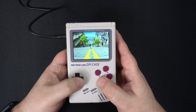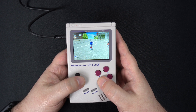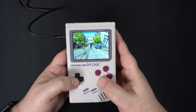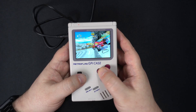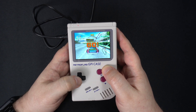Dreamcast has some issues with the controller configuration. You can probably redefine the controls somewhere in the menus, but we wanted this to be a quick video. After trying a few games I can see that they are working but not running at full speed. Depending on the game, you may be able to get away with overclocking and get closer to smooth enough frame rates.